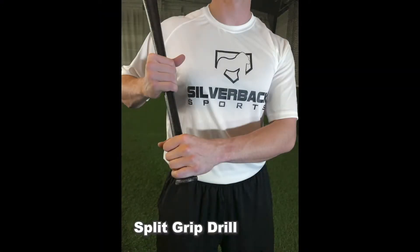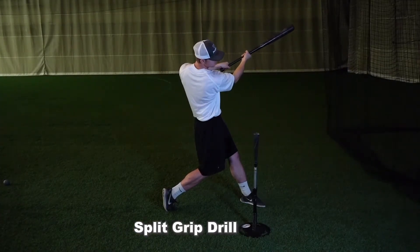The Split Grip Drill. This drill will be performed in your normal stance. Hand placement will be shown on the pitcher. We will have our bottom hand on the normal spot on the knob of the bat. The top hand will be roughly at the top of the grip.